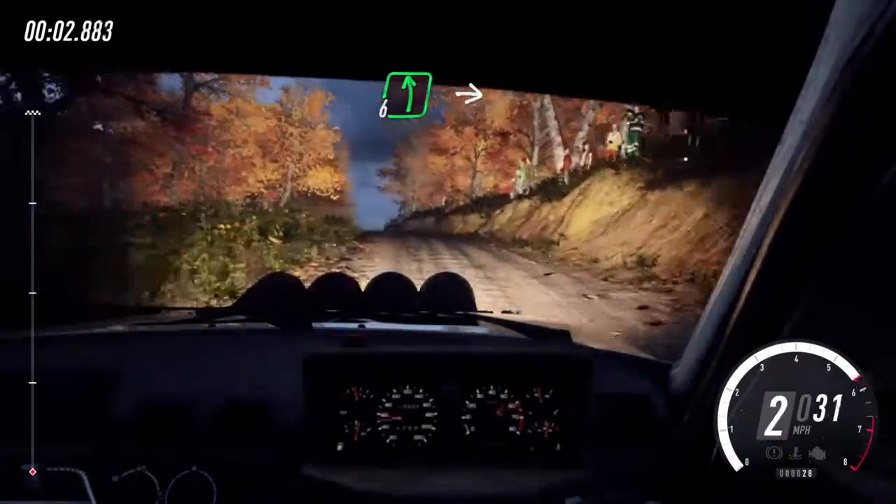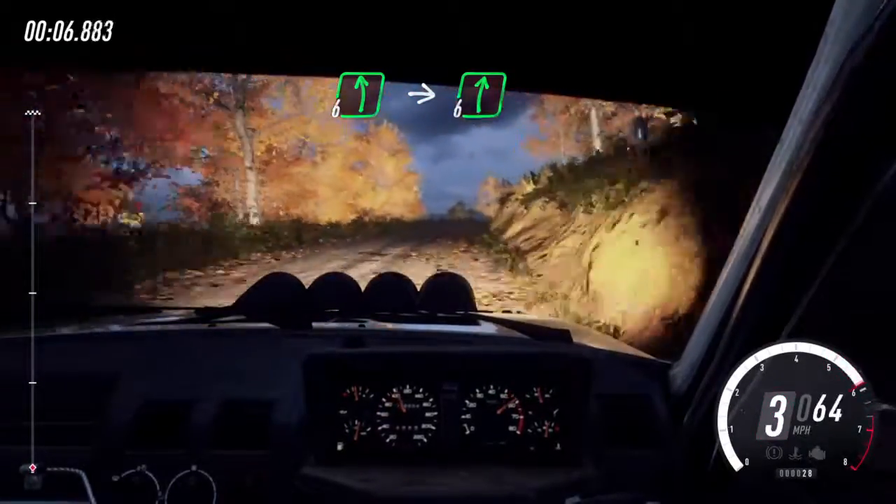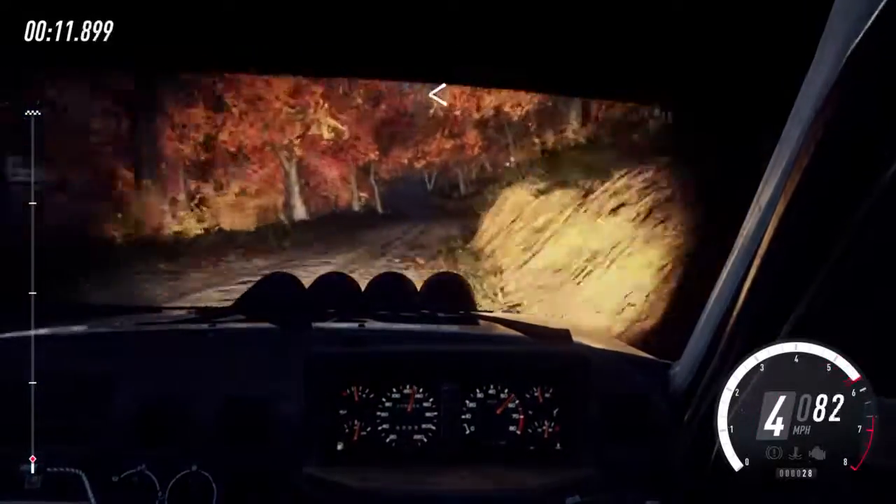6 left, opens of a crest. Into 6 right long of a crest. Into 6 left. And 6 right long. Opens of a crest.